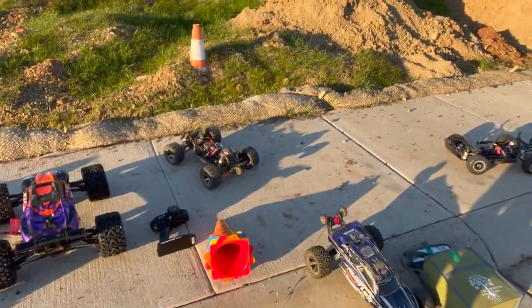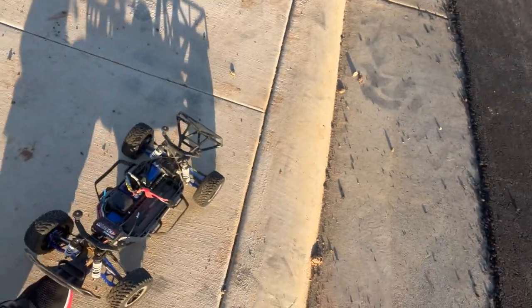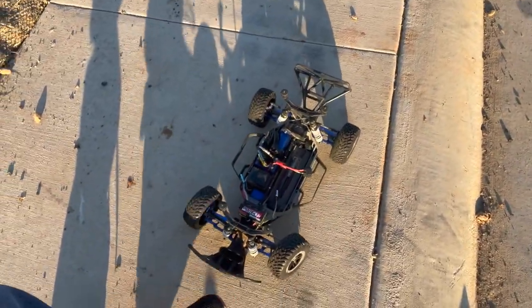We got a new car over here — it's not mine, it's my friend's. We got the Traxxas Slash 4x4 VXL with onboard sound. It is the coolest thing ever, I'm going to have to show you guys.